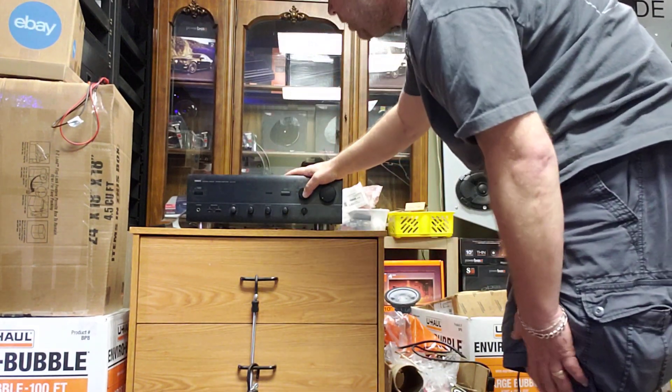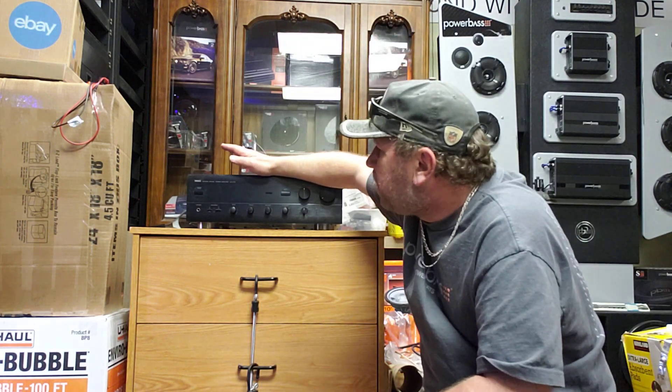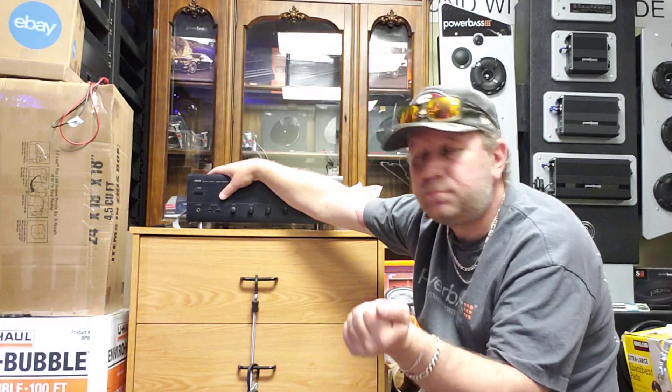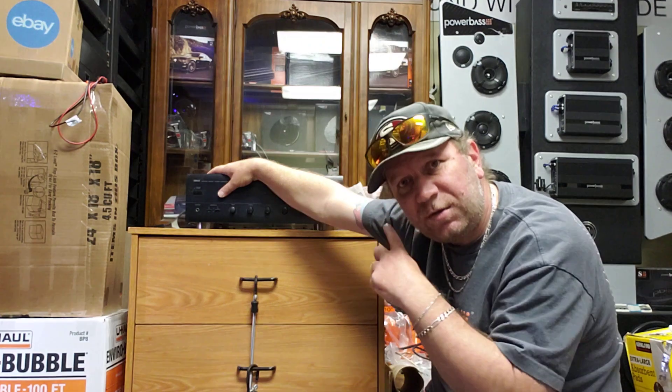So what's the difference between an integrated amp and a receiver? The receiver is also all-in-one. Many people ask exactly that, so let's put a receiver up here and compare.